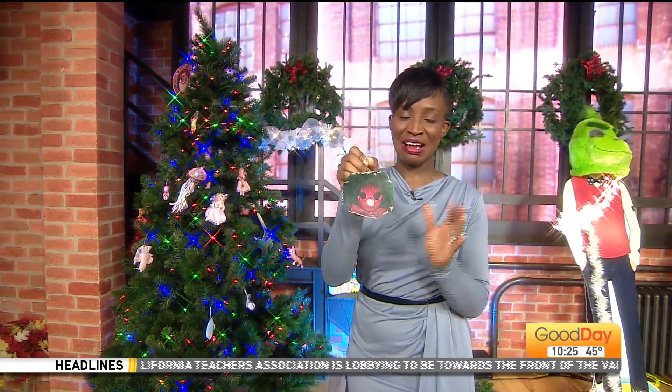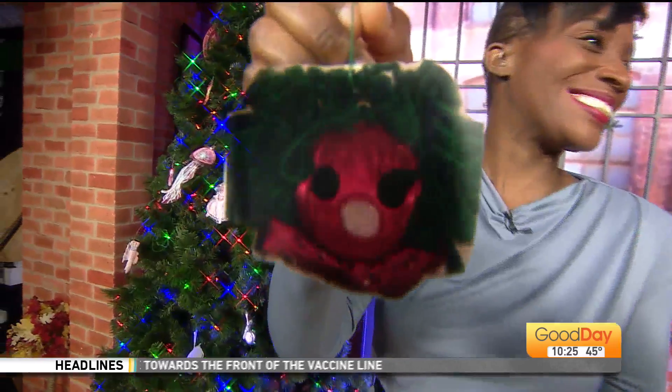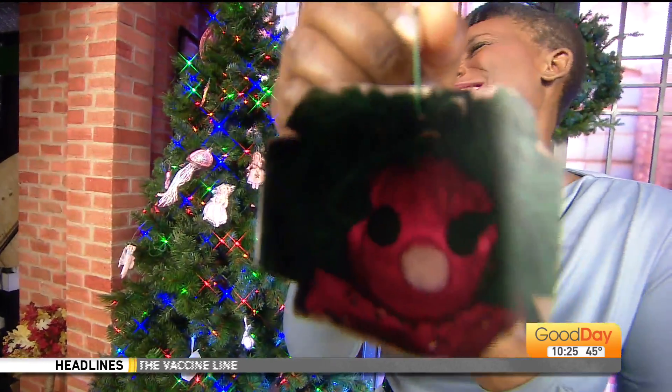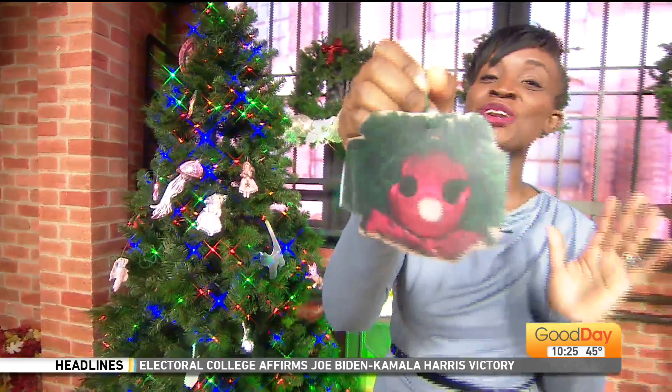I'm going to show you this ornament, and you're going to be like, oh my gosh. Suzette is prepared for you to be like, what is that? Oh my geez. Is it missing its nose? Suzette knows that this is how you're going to react. She says it's scary to most.